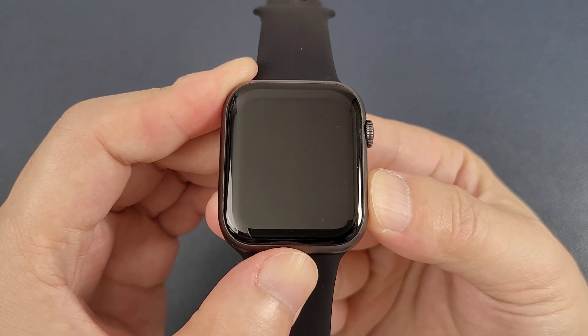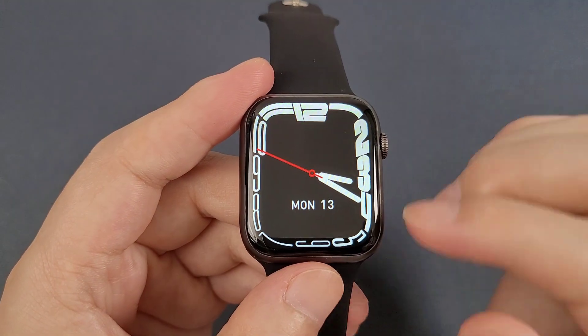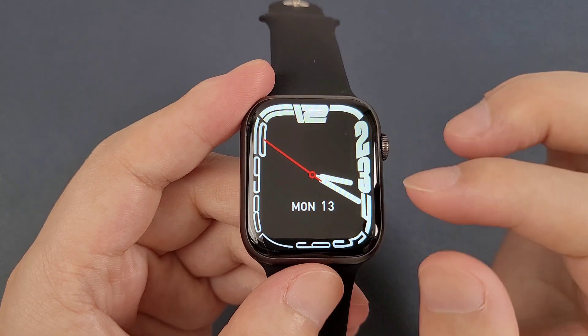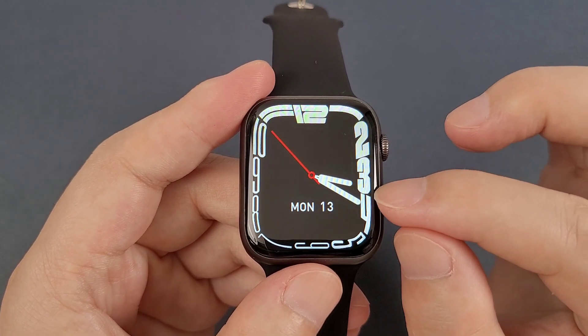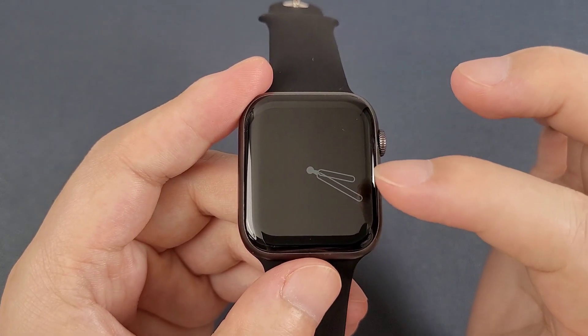Now, let's power on the watch. This watch has a 1.95-inch infinite screen, and we can see that the screen is very big and the black edge is very small. Also, this watch has an always-on display function.